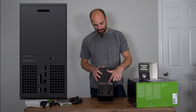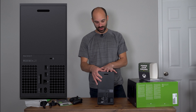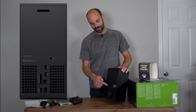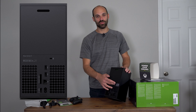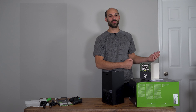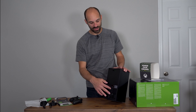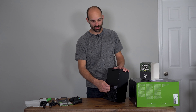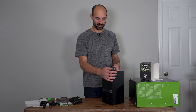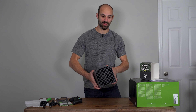There's also a Kensington lock slot. So if you're concerned about theft — say you're in a dorm — it's not bulletproof security but it makes a snatch-and-grab much more difficult. Kensington cable locks run about $20; you put it in, lock it with a key or combo, and secure the other end to something fixed. It's cool that they included that.